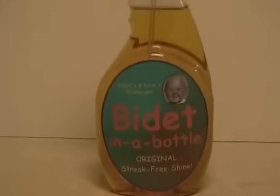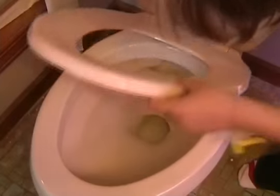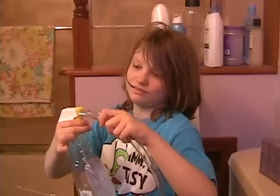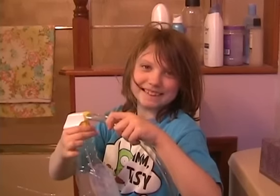Now there's Bidet in a Bottle. It's so easy anyone can use it. Just clip the spray nozzle under your toilet seat, then do your business like you usually do. When you're done, just a few pumps and you're good to go. And that's a clean rear.